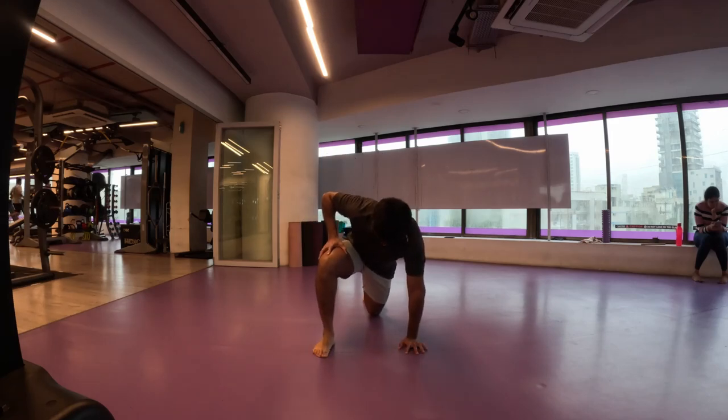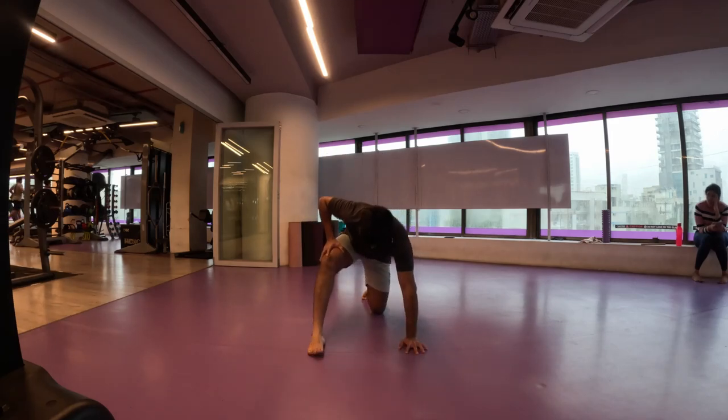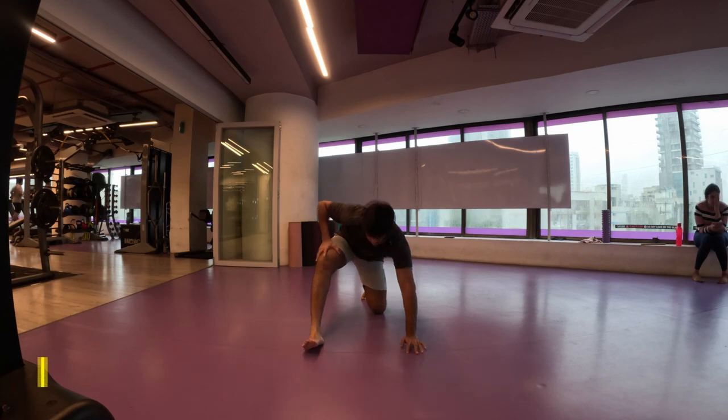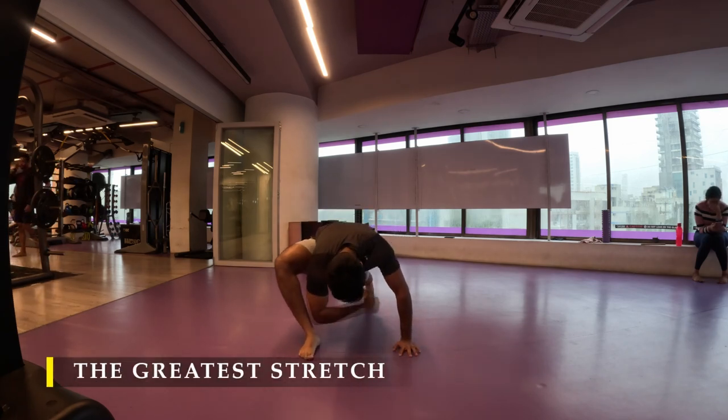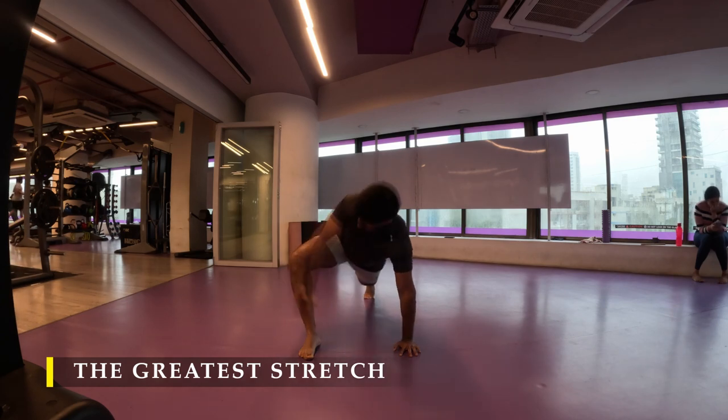Namaste everyone and welcome back to Live Stronger. Today we are going to work on our push strength. We are going to work out our chest muscles and our tricep muscles with a little bit of calves and core as usual.